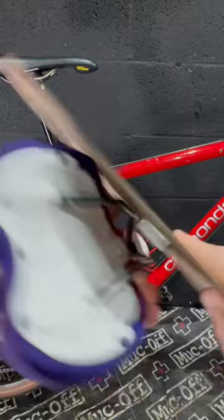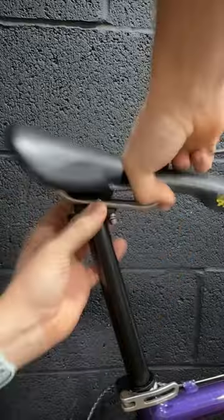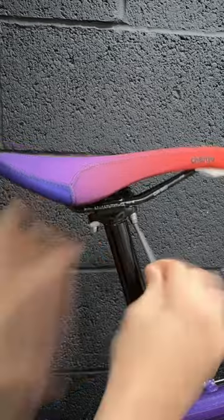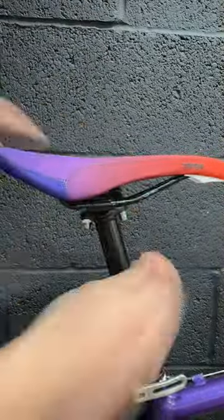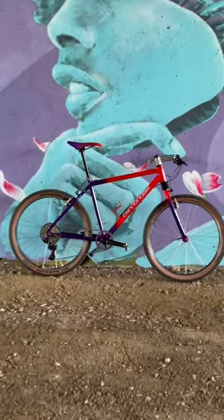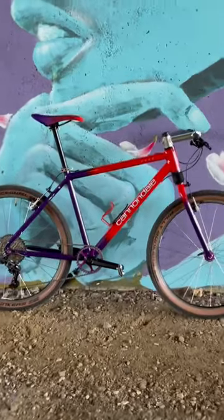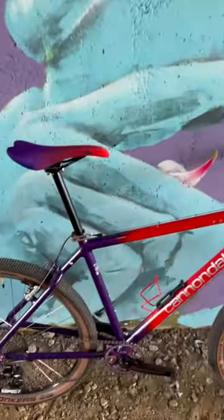I can only imagine that an employee at Charged Bikes also has a Cannondale F600 or Killer V from 1995 in the same paint scheme, because I can't think of another bike ever produced in a purple-to-red fade — so why would you need a purple-to-red fade saddle for any other bike? It matches so well, it blows me away.